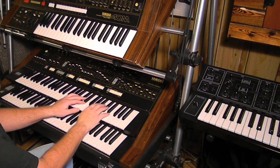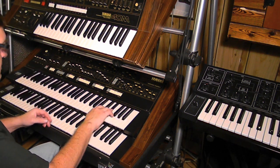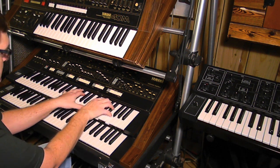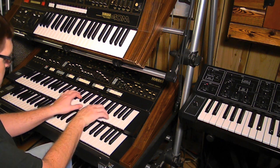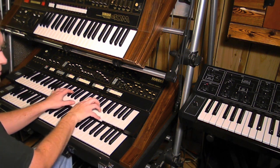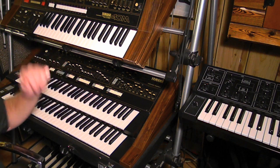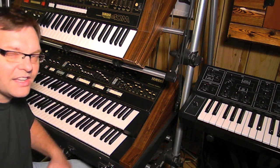And the solo section. And again, without it — it just adds a little depth.